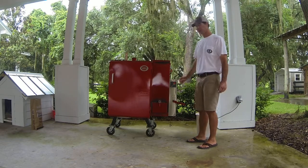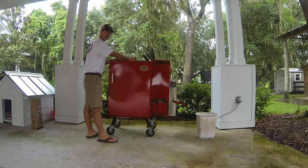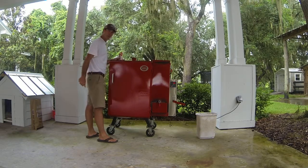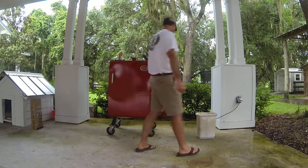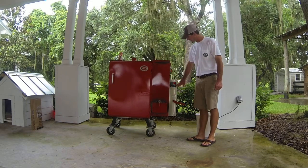Now I've plugged it in and we've got the fire lit. I'm checking the models that have the smokestack adjustment — open that halfway. I know the video doesn't show this real well, but I've got this set.